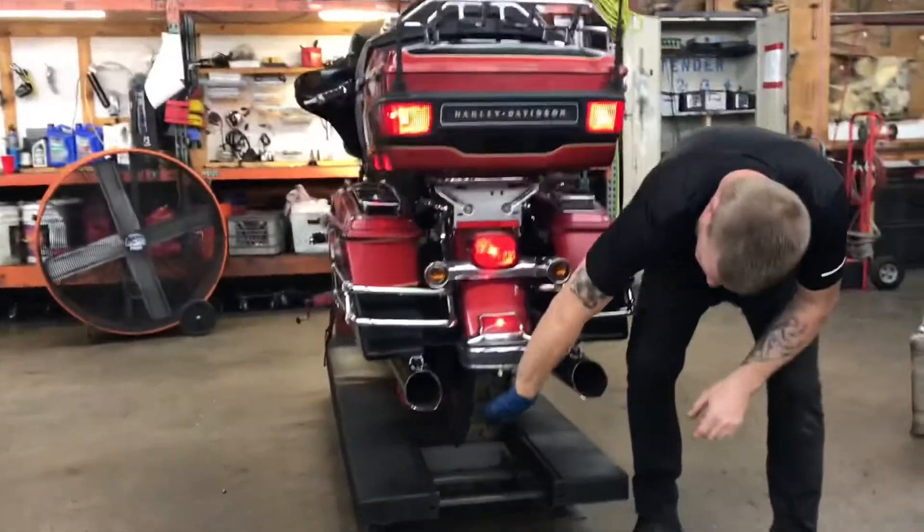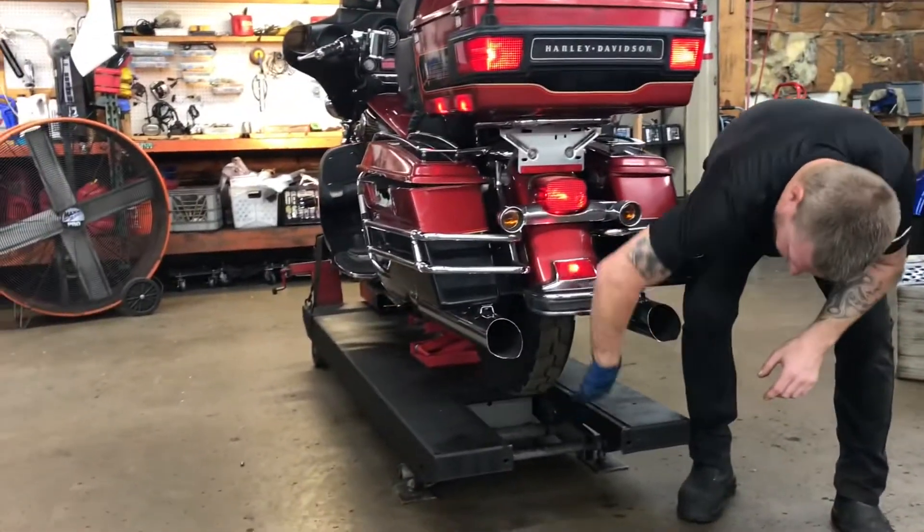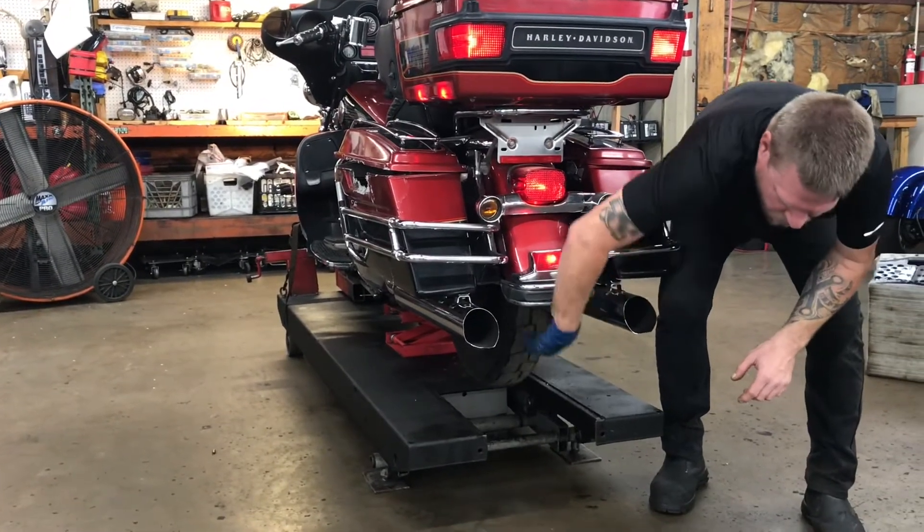The rear wheel on this unit turns freely in neutral, indicating the driveline is not damaged or compromised.